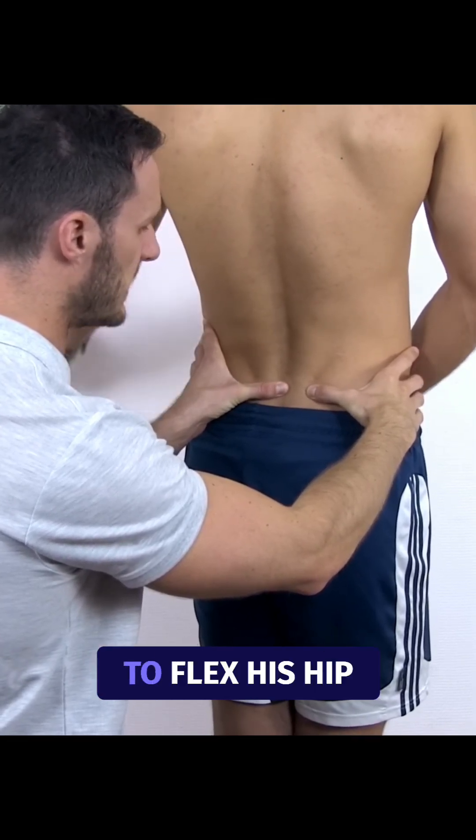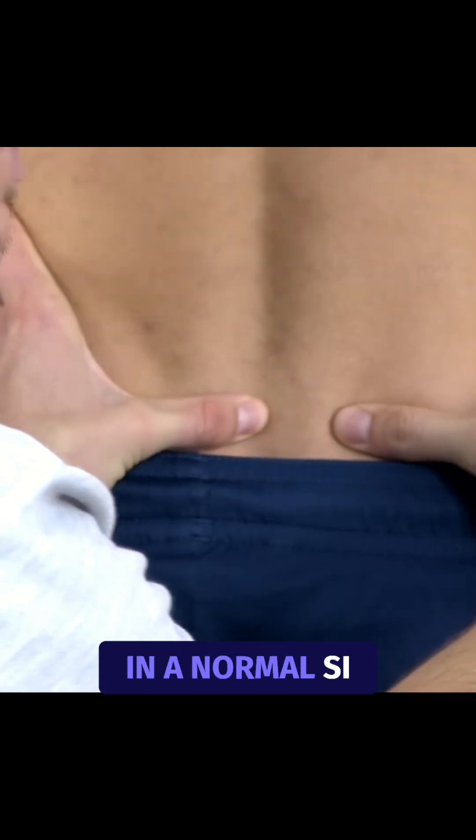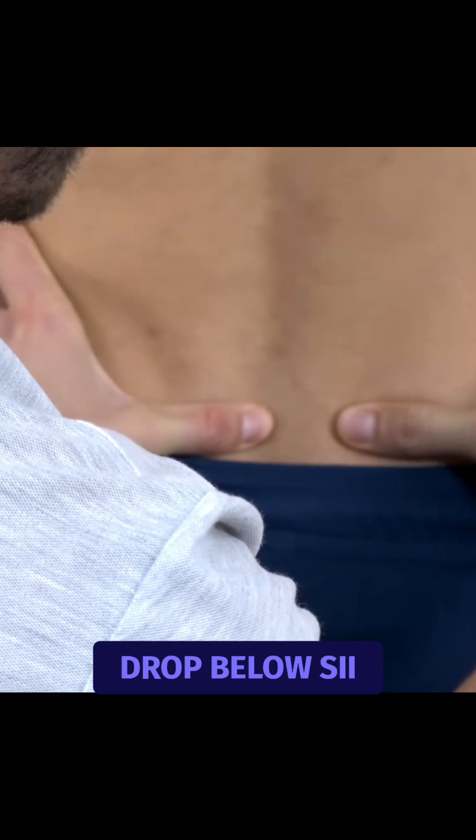Now ask your patient to flex his hip to 90 degrees. In a normal SI joint, the PSIS will drop below S2.